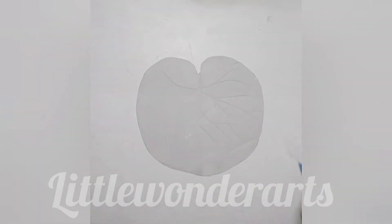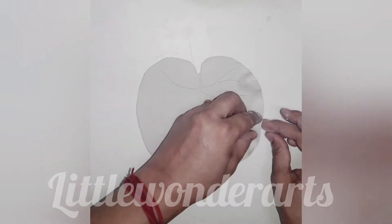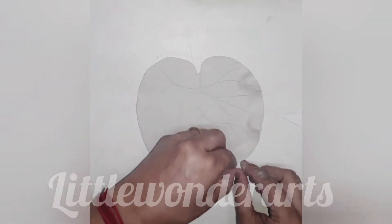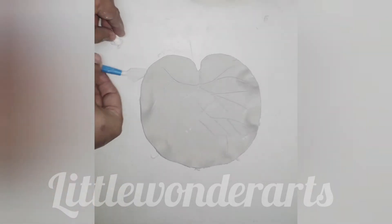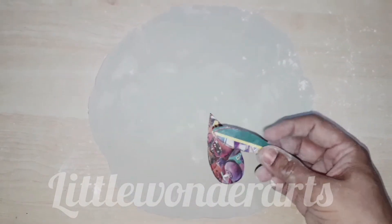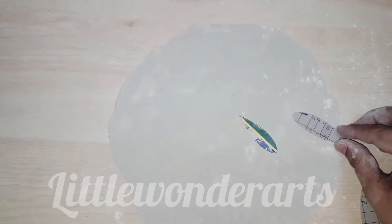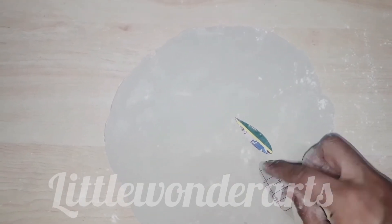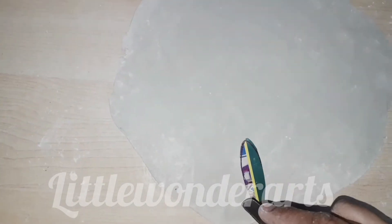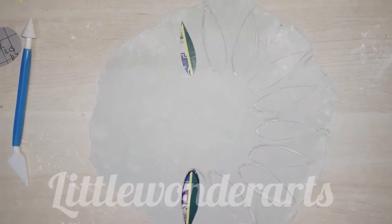Now let's keep it for drying. Roll clay into a thin sheet and use cutouts to make petals of the lotus flower. You can even use cutters available in the market, or you can make your own. As you can see, I have cut shapes of petals in two sizes.